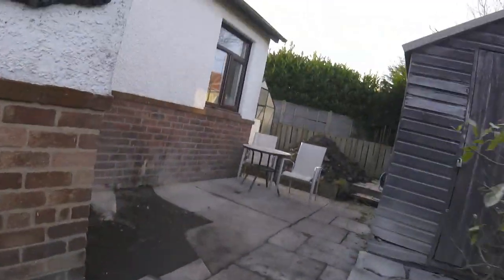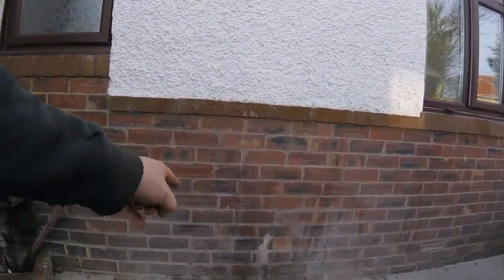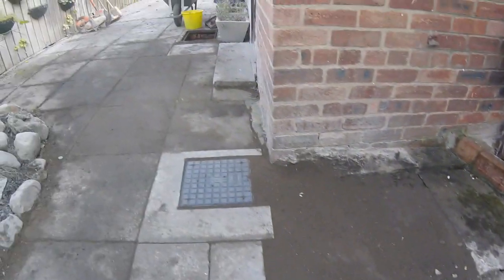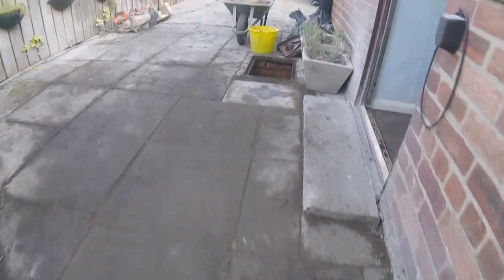As we explained yesterday, I came through the wall with a core drill, laid a new pipe and a new toby into this manhole. I want to rub the manhole up in a minute.